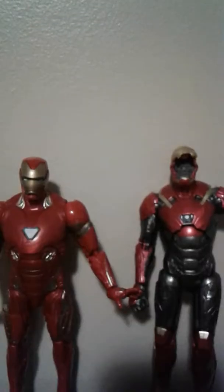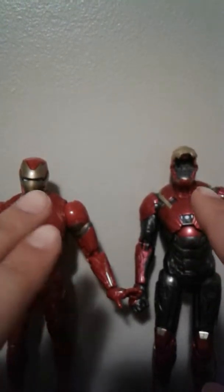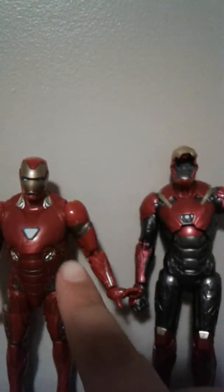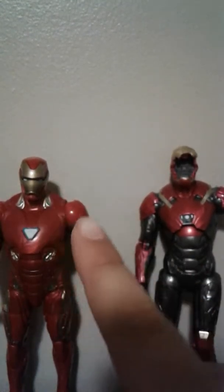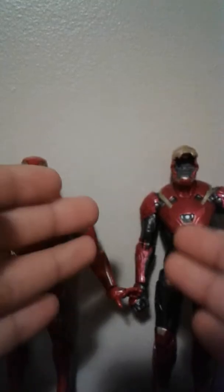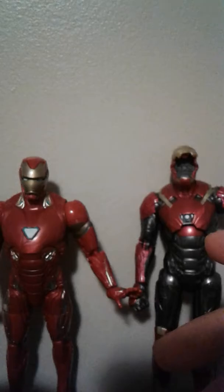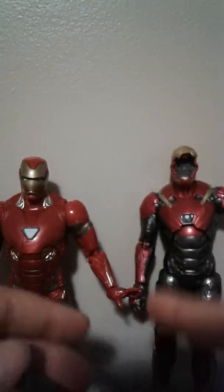Now for size comparisons. Here's the Infinity War Iron Man next to the Homecoming Iron Man — Mark 47 and Mark 50. As you can see, he's a little bit shorter. I wish he was the same height, because the suit is sleek. He's about the same size as my Captain America, and since Chris Evans is taller than Robert Downey Jr., I wish this figure were a bit taller.